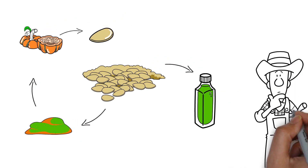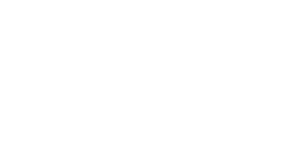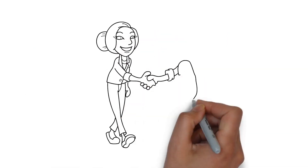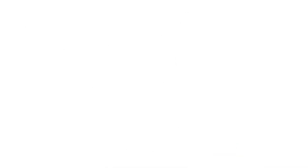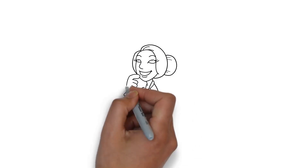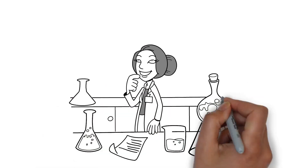Still, Hans is in search of a good application for the residual press cakes. On his quest, he meets Emina, scientist at RAN. She strives to develop effective and environmentally friendly active ingredients. The high content of bioactive molecules found in the press cake gives her a great idea.